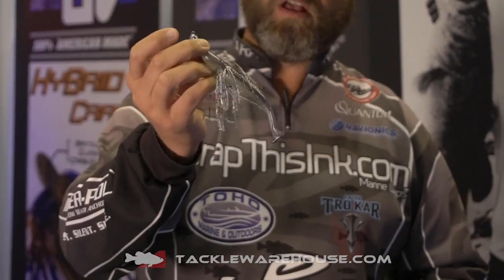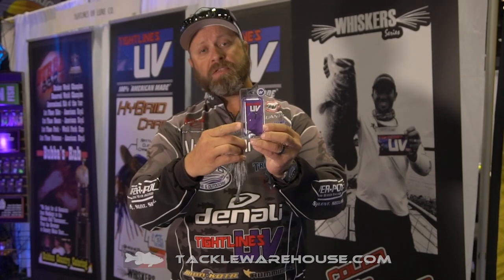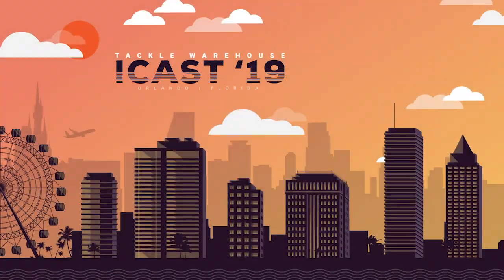We just patented it up along with our swim bait, our whisker series swim bait here. Swobble heads are coming in at a quarter, eighth. Check them out, man. Go to Tackle Warehouse right here. Swobble heads just for you.